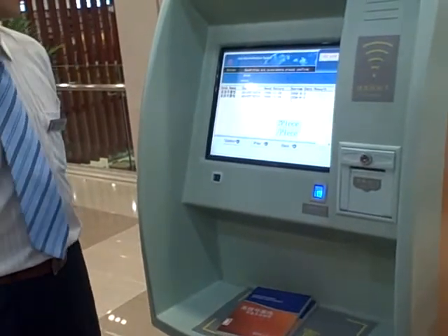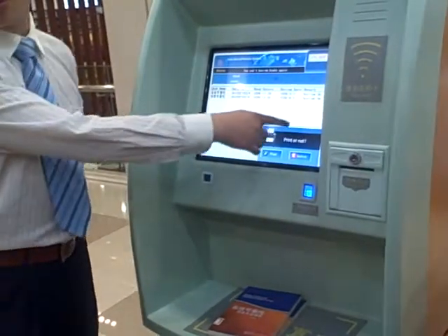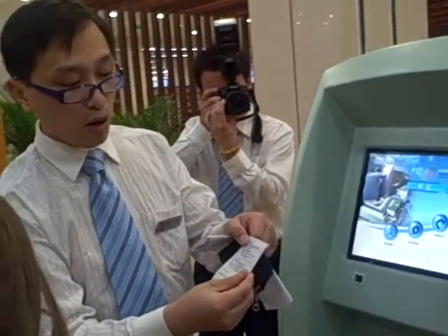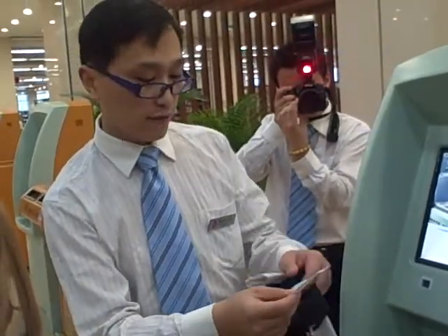It reflects within seconds, so confirm and wait a moment. Then you can see the result and print it. This paper will show the data — what you borrowed and what time you need to return — and also has some details.